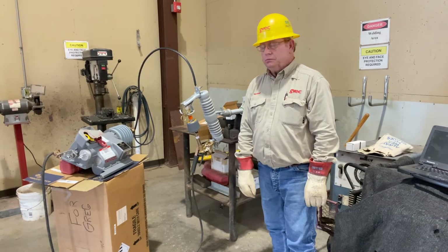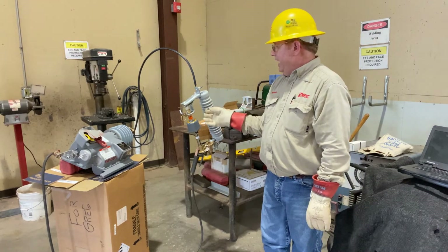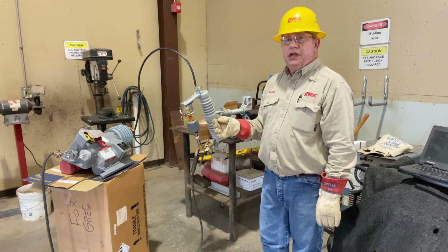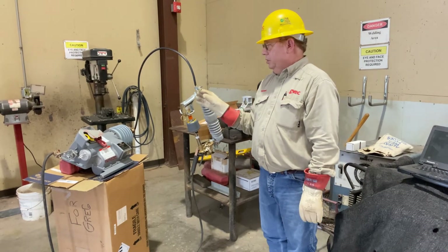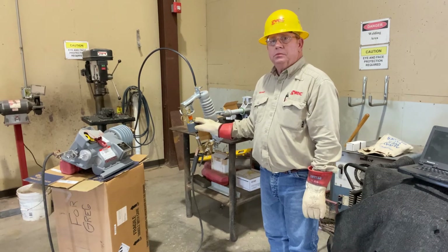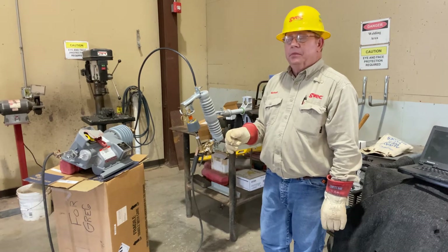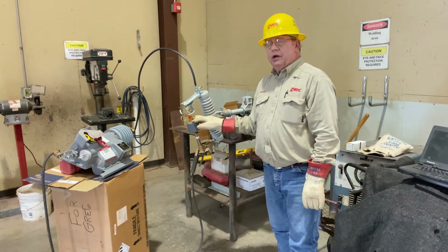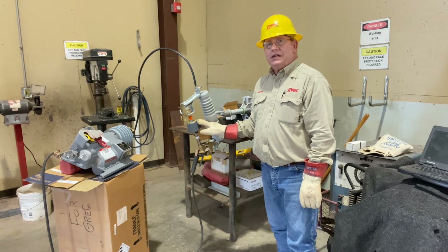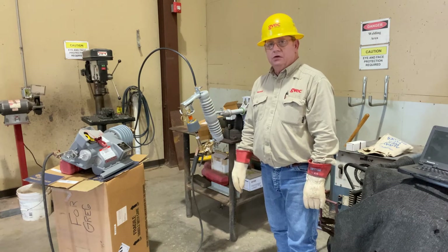We heat the lineup. If I change this to three trips, there's a good chance that the recloser will lock out when this falls open — we've seen that happen more than one time. So in this particular case for this demo, we've had this set for two, and we have our actuating current set at 80% of the recloser.